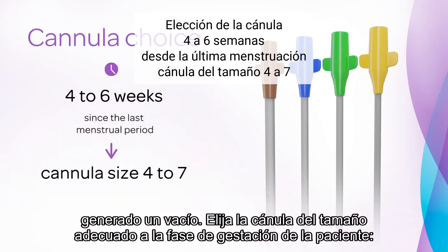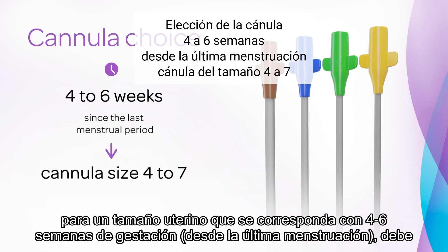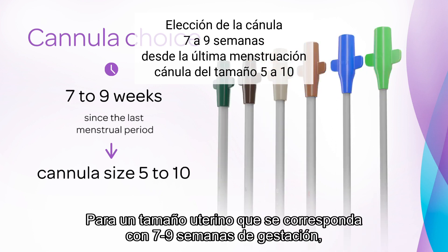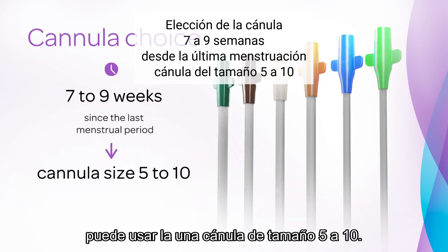Choose the cannula size that is appropriate to the patient's gestation. For a uterine size that corresponds to 4–6 weeks since the last menstrual period, you can use cannula size 4–7. For a uterine size of 7–9 weeks, you can use cannula size 5–10.